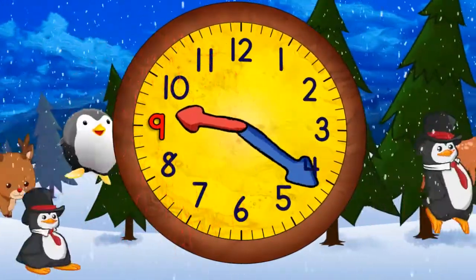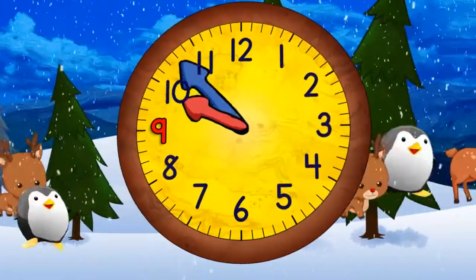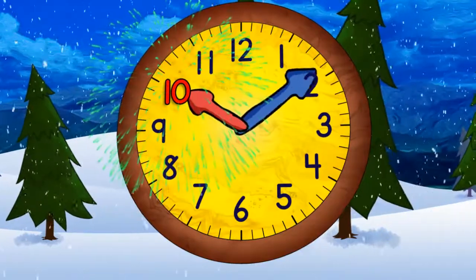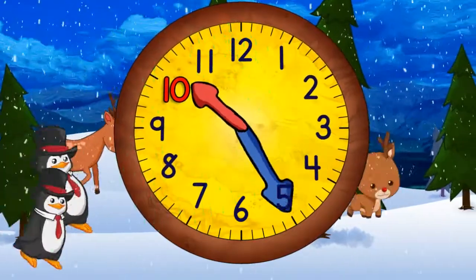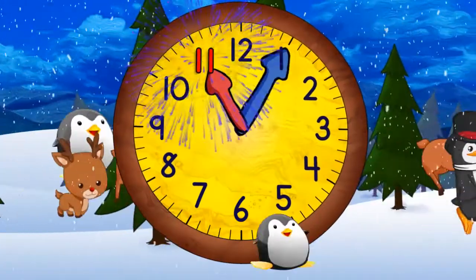Now quarter past nine. Half past nine. Quarter to ten. And ten o'clock. Quarter past ten. Half past ten. Quarter to eleven. And eleven o'clock.